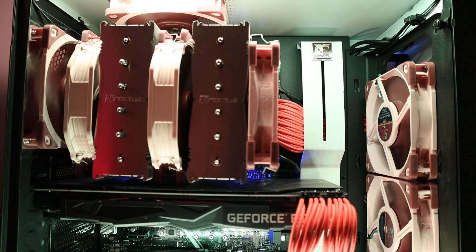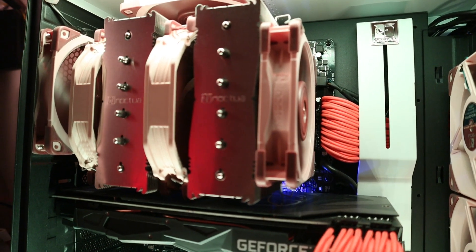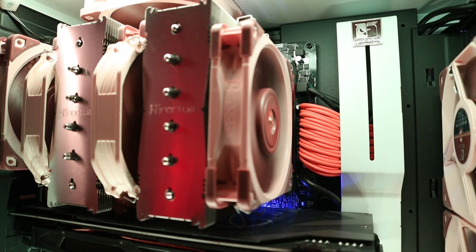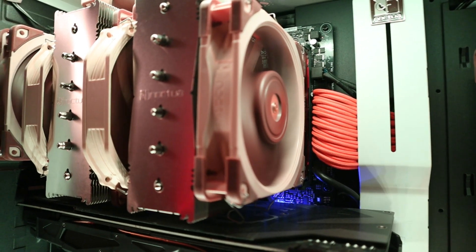Luckily for me, when I installed it, I was able to close the case with one caveat — let me show you. The one small problem I had installing this cooler is that the 140 millimeter fan that you put on the right side of the heat sink was just too tall because my RAM was too tall.